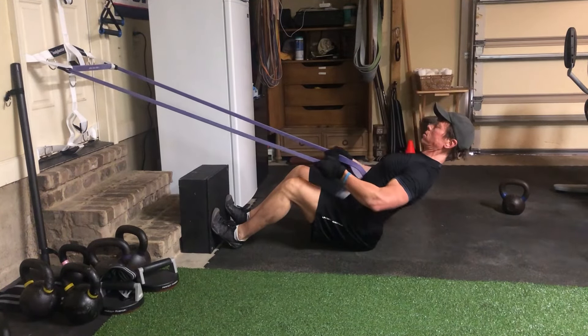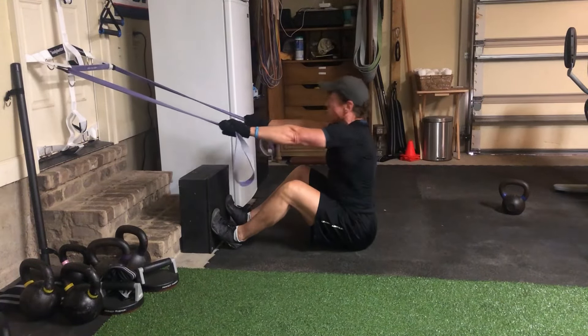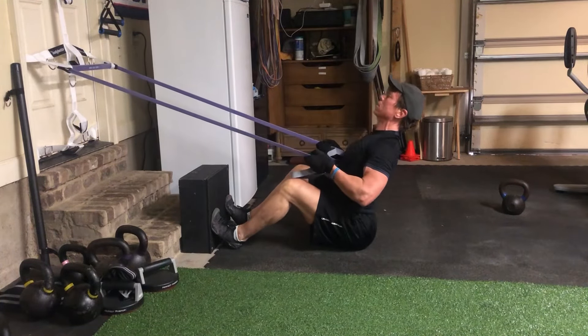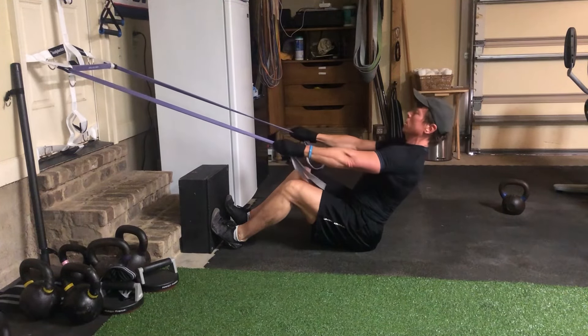You want to take the set to the point where you can't do another repetition with that same form. But keep the shoulders down, chest out, as you would with any type of row.